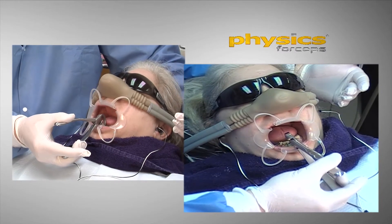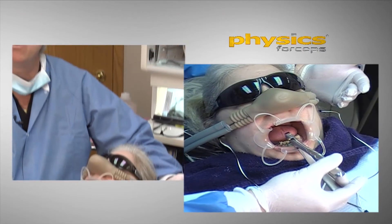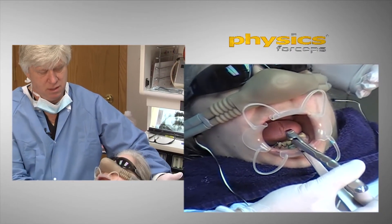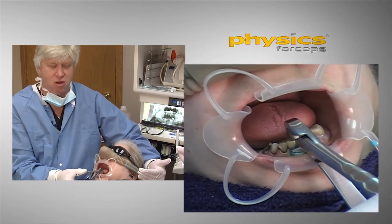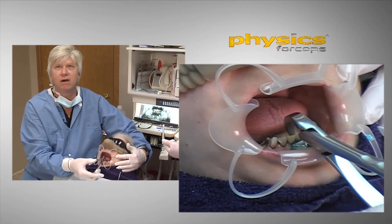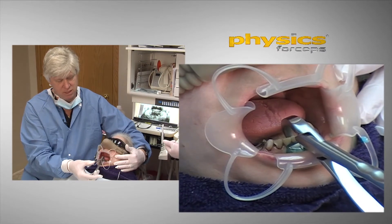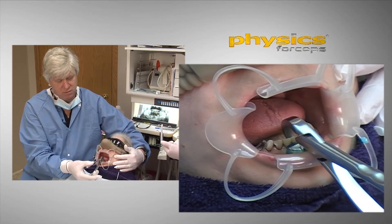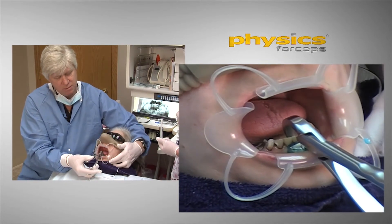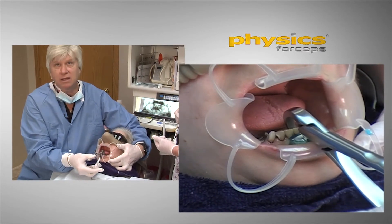I'm rotating my wrist towards the facial. I'm not using this like a typical forcep, so there's no force here. I'm rotating — it may take a minute, and that's a long time for a dentist. You can see the tooth, and I'm just rotating my wrist. Got to take your time here. Can you lift your chin up just a little for me? Not really putting a lot of pressure at all.